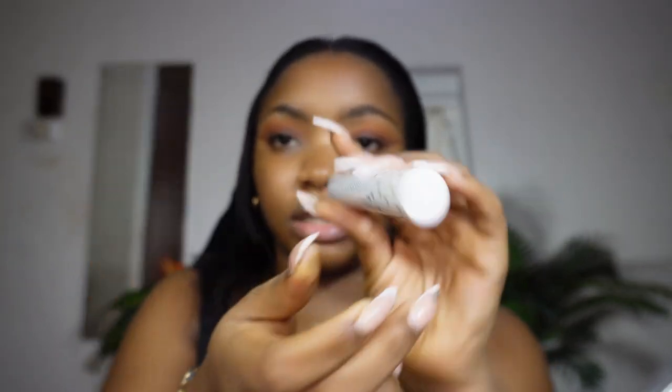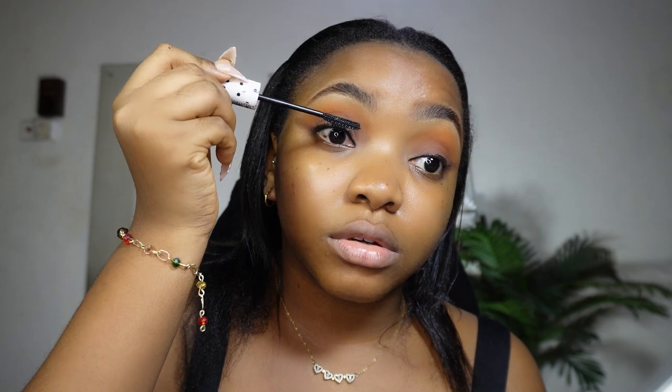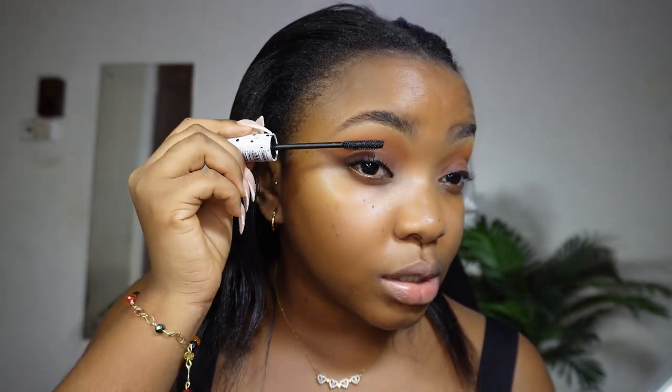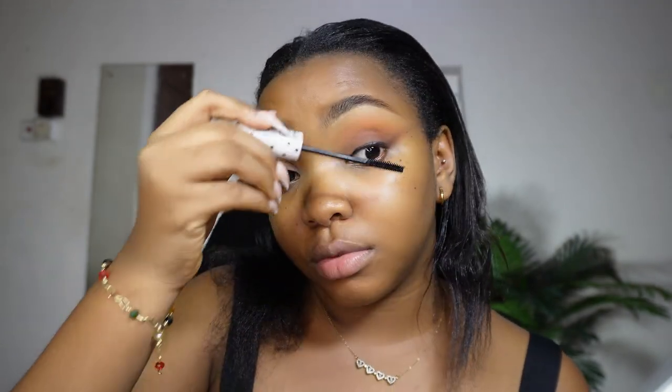Then going in with mascara — this is the Zyron Lengthening Mascara, a Chibi mascara. Start from the roots of your lashes first, then use the excess product on the tips. This gives the illusion of longer lashes. Don't be afraid to go over with multiple coats. Don't forget your bottom lashes too — they deserve love. Then do the same on the other eye.